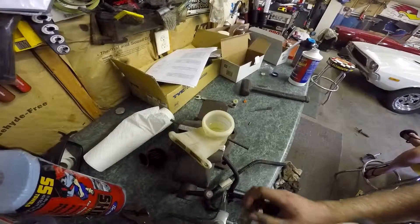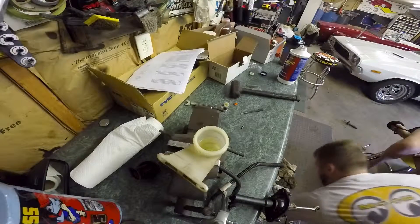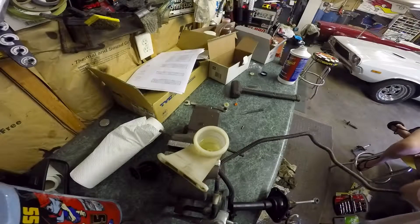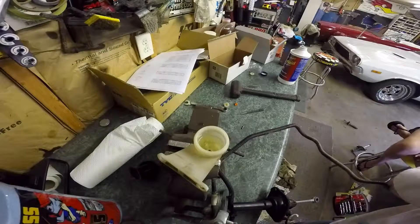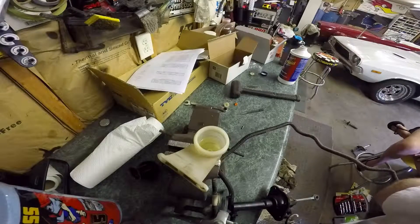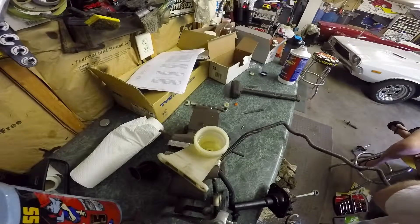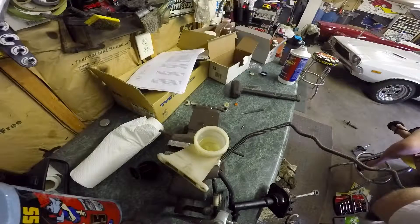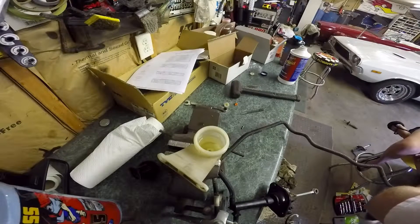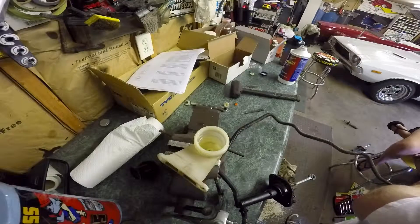You can kind of see down into the reservoir now. When I push on the slave cylinder, you can see that there's no more air bubbles coming out — it's only fluid. And that's how you'll know when the clutch hydraulic system is completely bled and free of air bubbles. As long as you have the reservoir at the top most point and the slave cylinder at the bottom, you should be able to get all the air out of the system, no problem.